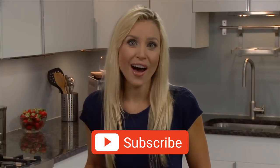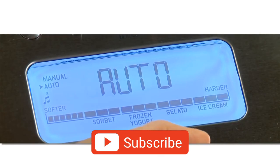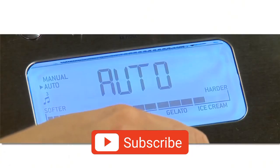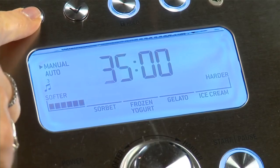Then choose from the 12 hardness settings. Turn the dial to the right for harder textured desserts like gelato or ice cream, and dial to the left for softer sorbet and frozen yoghurt. If you want it tailored to your preferred consistency or for a pre-timed recipe, you can mix in manual mode.